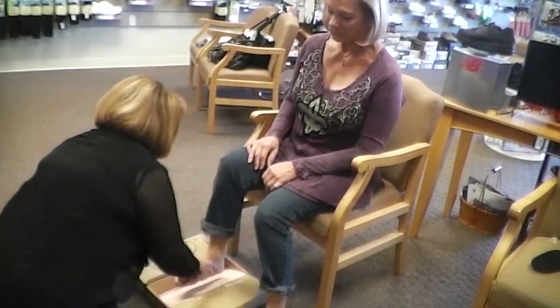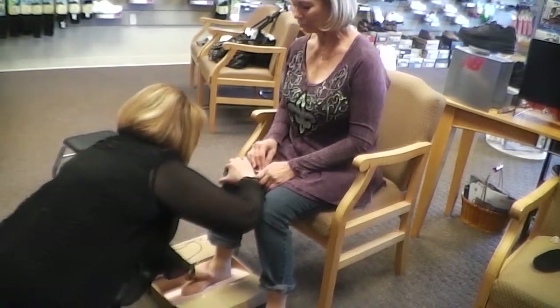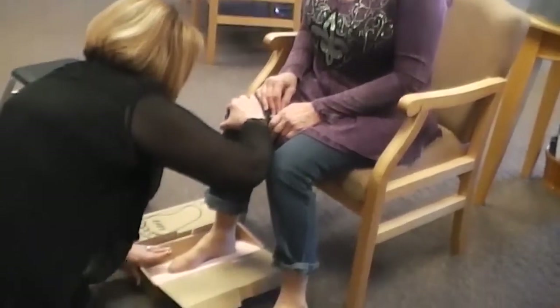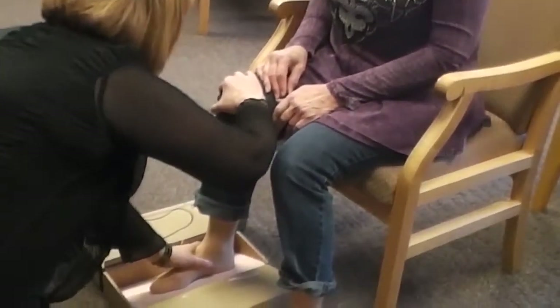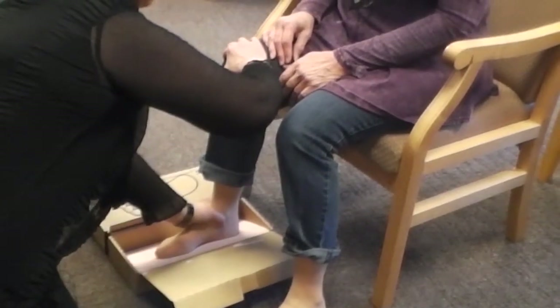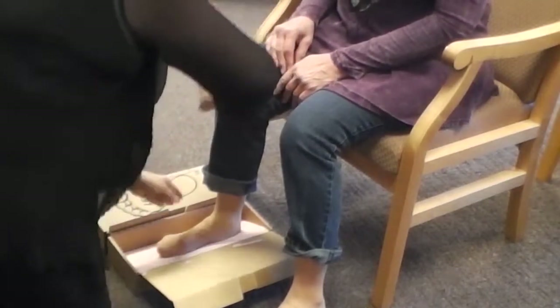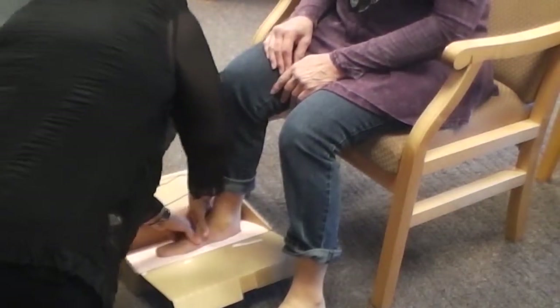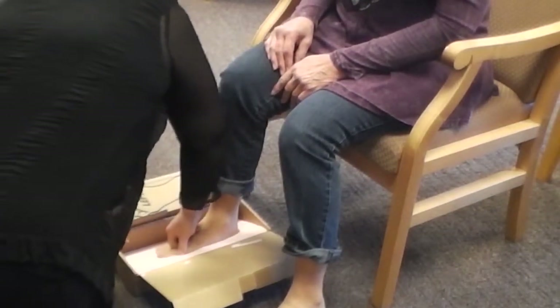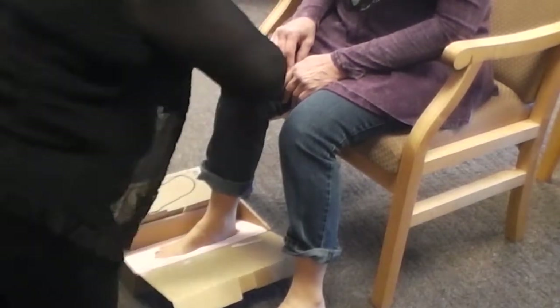I'm going to set your foot in the casting box. I'm going to bring your knee in a little bit to line up your heel, because we like to cast you in what we call the subtalar neutral position — that's the calcaneus tucked under the tibia and the fibula. I'm going to drop your heel, put your lateral arch in, drop the helix and the metatarsal heads, and make sure the heel is in completely.